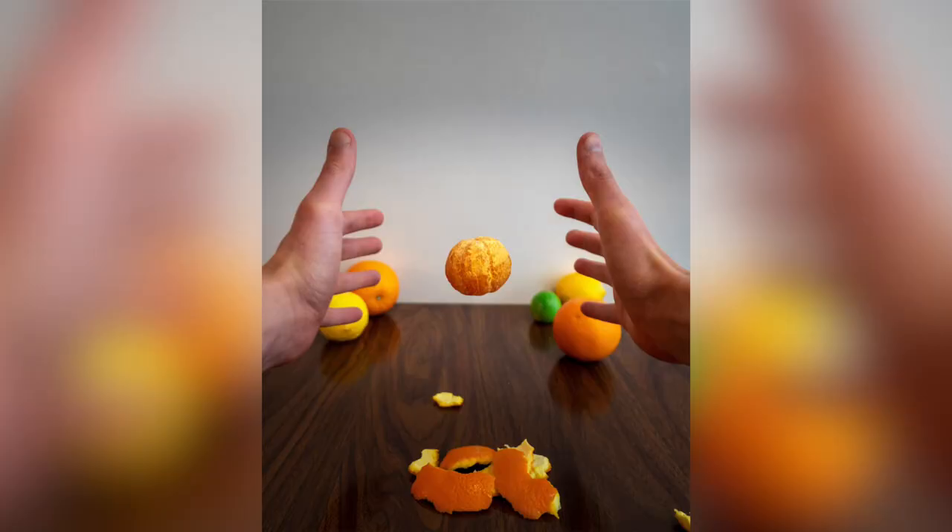This second photo I really liked how simple it was — it was just one mandarin orange floating there between my hands, and then just the peels at the bottom. I'm okay with all the negative space in this one, because it's just focusing on that little orange floating there in the middle, and then the fruit in the back to complement that orange and give it some more color.